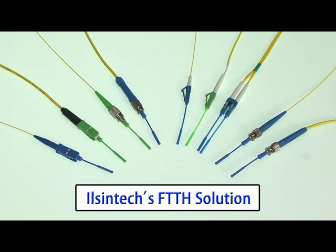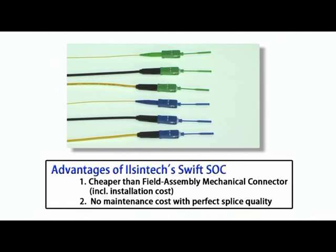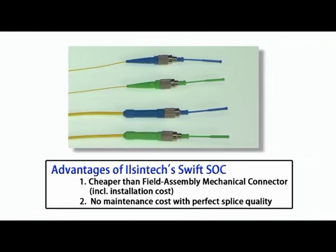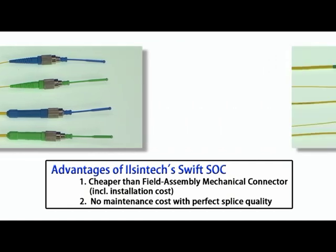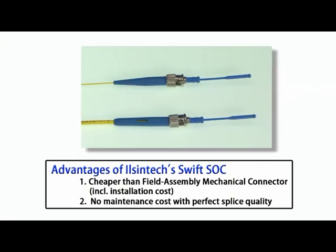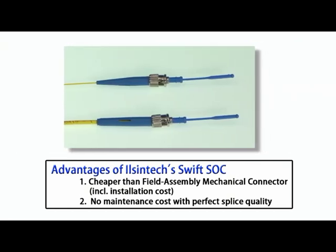IlsenTech's FTTH solution — introducing types of splice-on connectors: SC type, FC type, LC type, and ST type splice-on connectors.